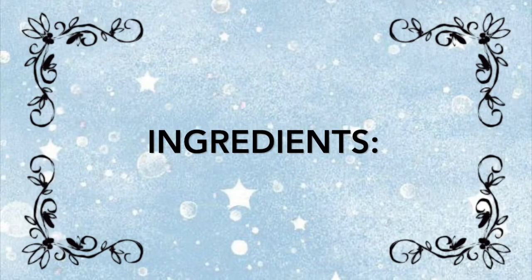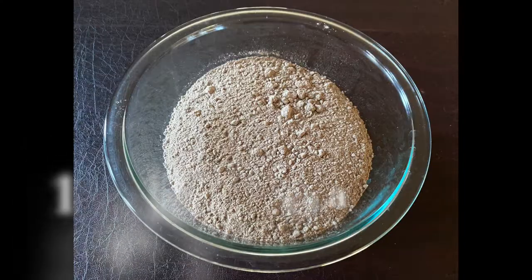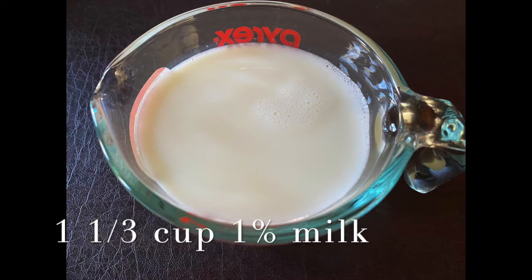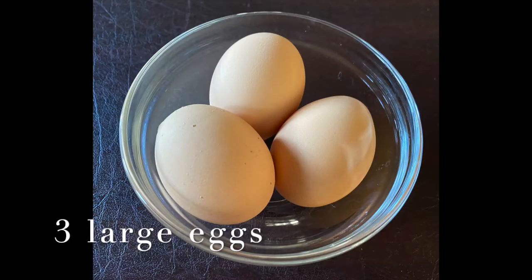To prepare the chocolate cake part of the Rocky Road cake, you will need one pack of any ready chocolate cake mix, one and a third cup of one percent milk, half cup of unrefined vegetable oil, and three large whole eggs.